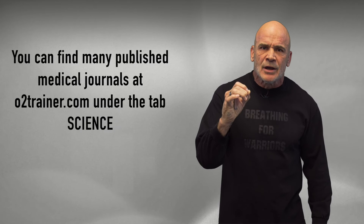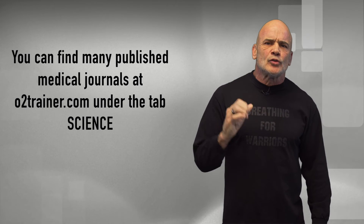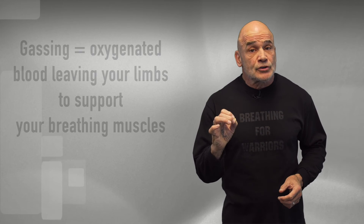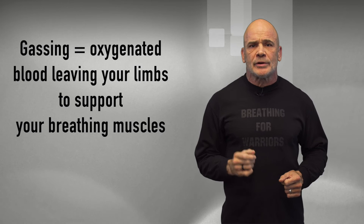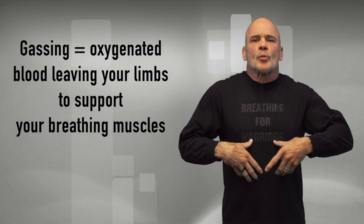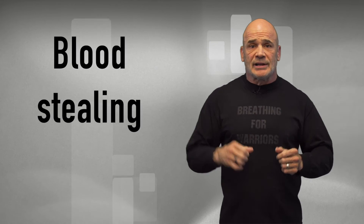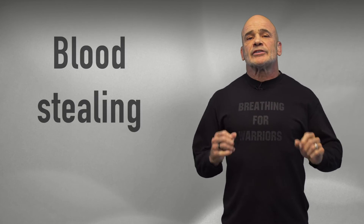Every published medical journal will tell you this. Only the really high-level endurance coaches, like Jack Daniels — not a drink — are using it for their athletes. You know what happens when you're gassing? That is oxygenated blood leaving your limbs to support your number one priority in your body — your breathing muscles. You have about 11 pounds of them. There's a medical term for that; it literally means blood stealing.